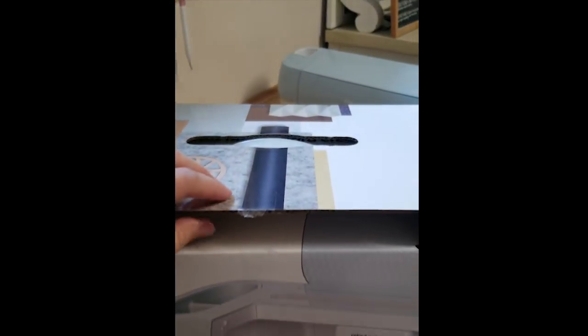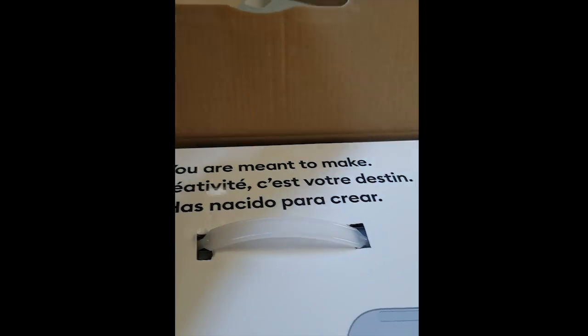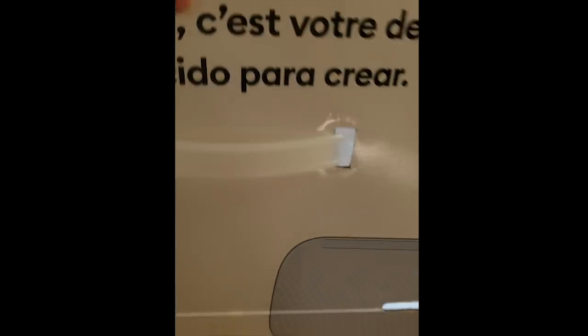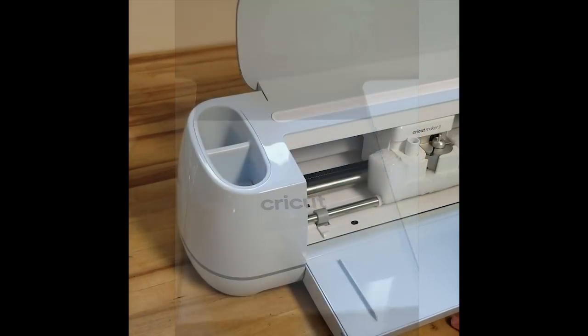I'm so excited to be partnering with Cricut for today's video. Cricut is a brand of smart cutting machines, tools, and materials, and they just released their Series 3 machines, which are more powerful and have faster cutting ability.